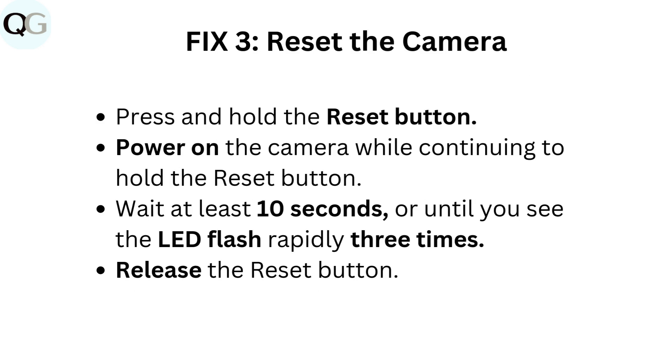Fix 3: Reset the camera. Press and hold the reset button. Power on the camera while continuing to hold the reset button. Wait at least 10 seconds, or until you see the LED flash rapidly three times. Release the reset button.